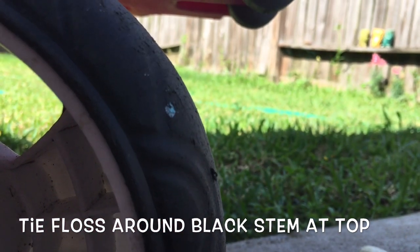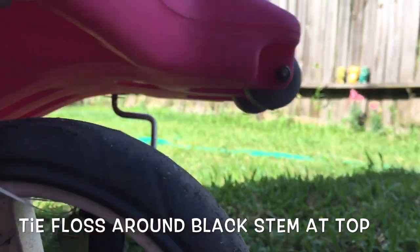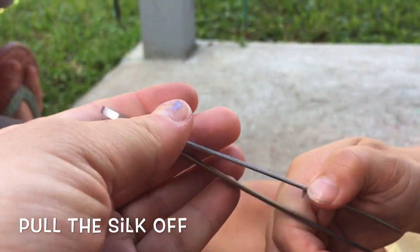So now we have it like this and I'll take the phone back. You can probably use other kinds of tweezers, but we have these and they're amazing.